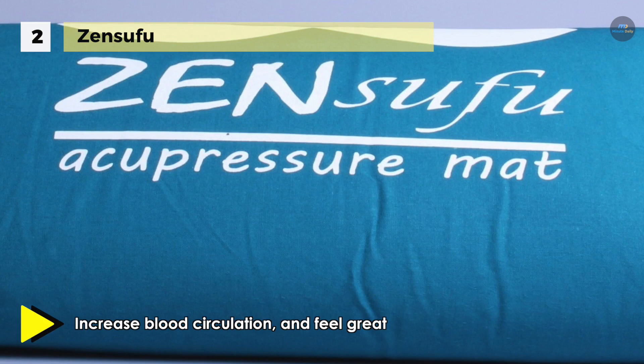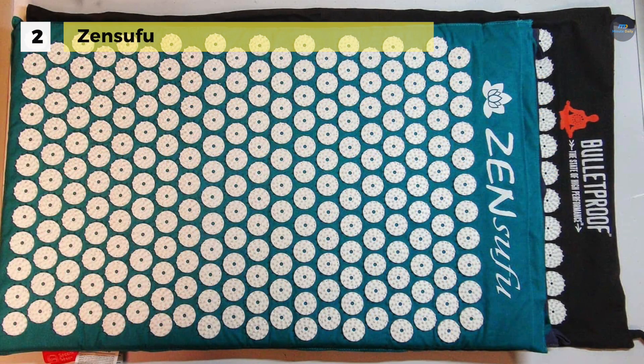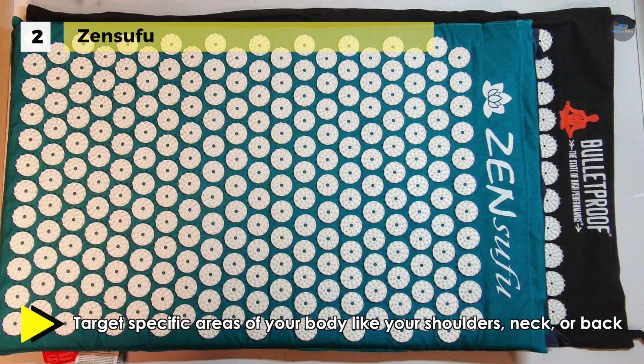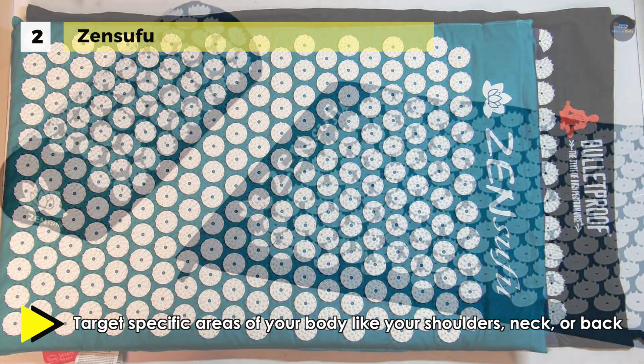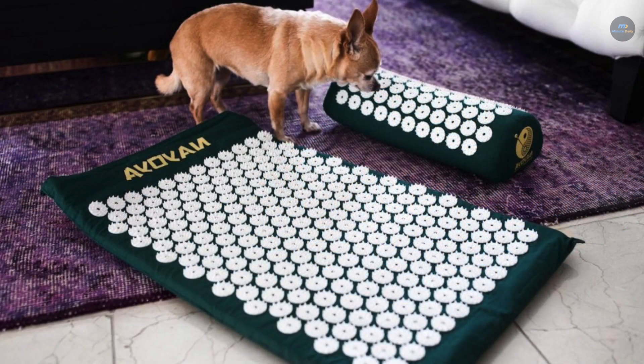You can use the acupressure mat and pillow set to target specific areas of your body like your shoulders, neck, or back, or you could follow the suggested wellness routine included with the set to maximize the capabilities of natural acupressure massage therapy, increase blood circulation, and feel great. The use of the mat and pillow offers deep relaxation anytime you need it.